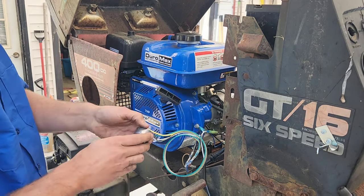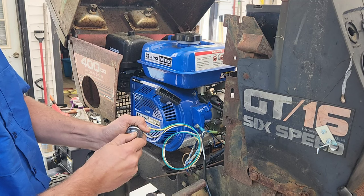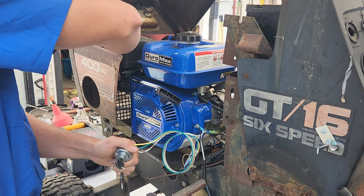So let's see. Give it some choke — or rather, lack of choke right now. Okay, give it some choke.